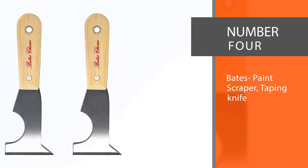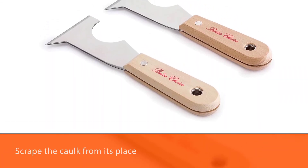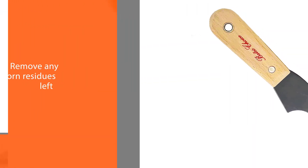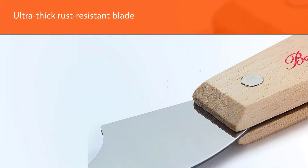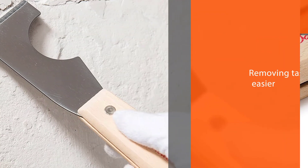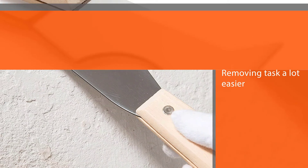Number four: Bates Paint Scraper, Taping Knife. This multifunctional scraping tool can scrape the caulk from its place and remove any stubborn residues left on the surface. The ultra-thick rust-resistant blade makes the removing task a lot easier and smoother. Its soft grip ensures your comfort and lets you work for a long time without stress. One thing we've noted is that it can't be used for applying new caulk — the Haugwo scraper tool comes with four different sizes of silicone pad for caulk finishing, but this one has no such feature.